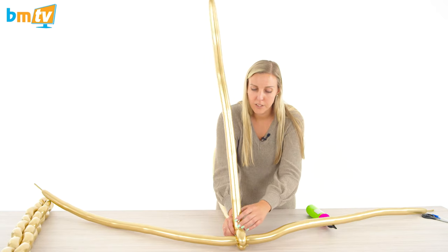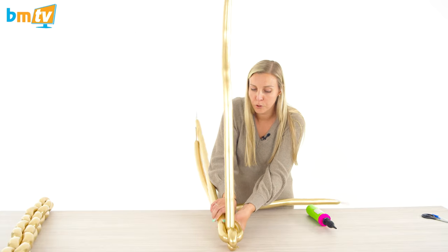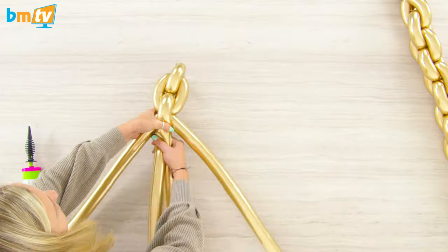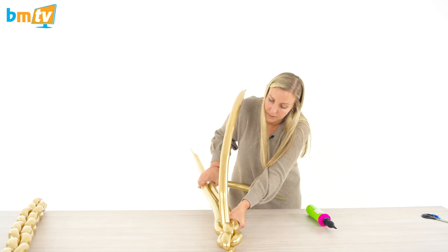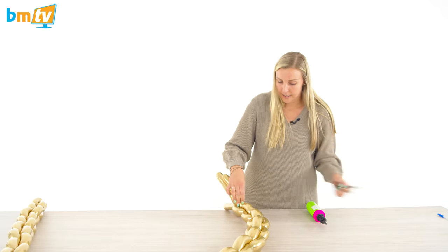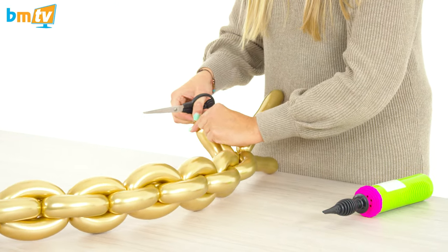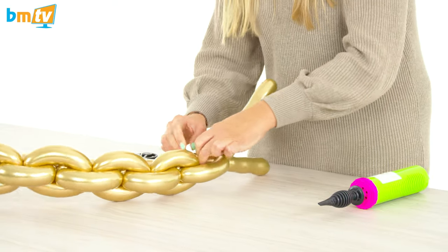Once you've done your first pinch and twist, you want to position the 260 up so you've got an opening for the next 260 to be tied through. Pull both of them down, pinch and twist, and then they come out to the sides. Take your upright 260 and carry on pinch and twist. That returns upright and you carry on following that process all the way down. Before it gets too tight, just hold the end and snip that, then tie them.